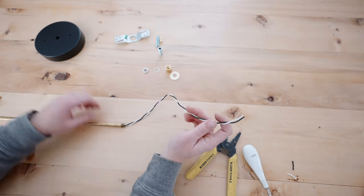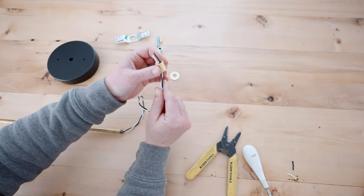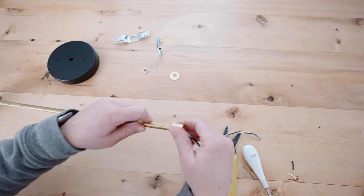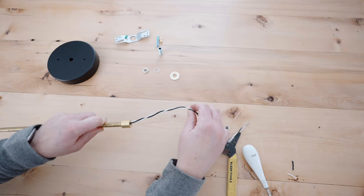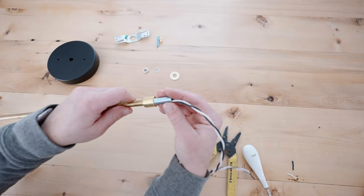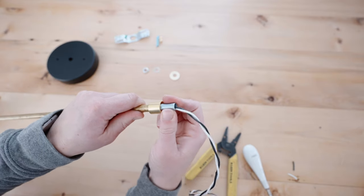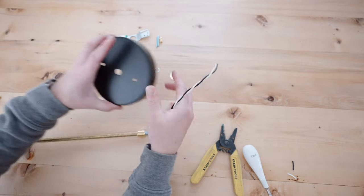Take the wire and thread it through the straight cylinder coupling, then tighten it to the pipe. After the coupling is tightened, take the hollow nipple and thread it through the wire as well and tighten it to the cylinder. Once that's tightened, you're ready to thread the wire through the canopy.